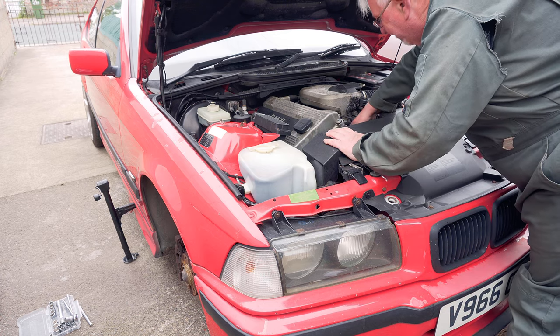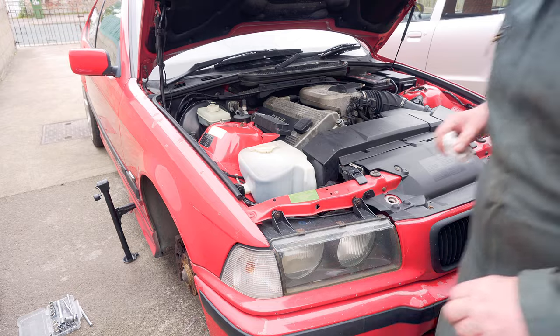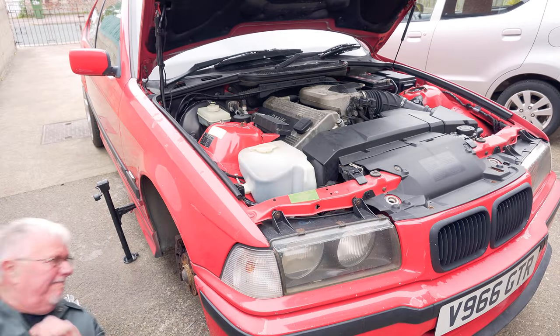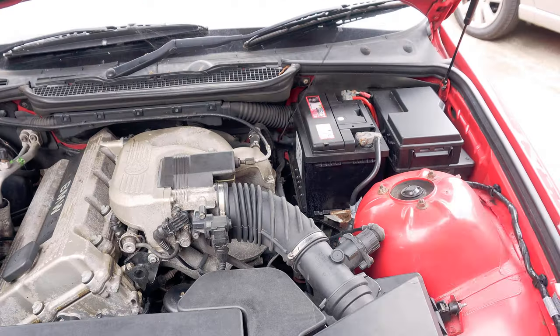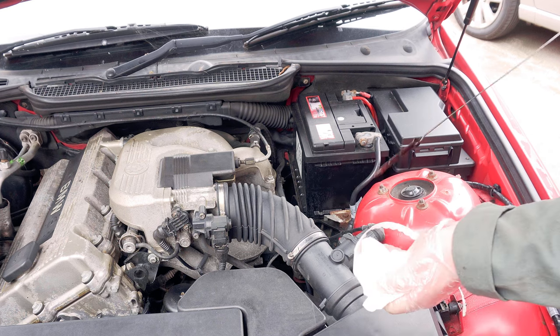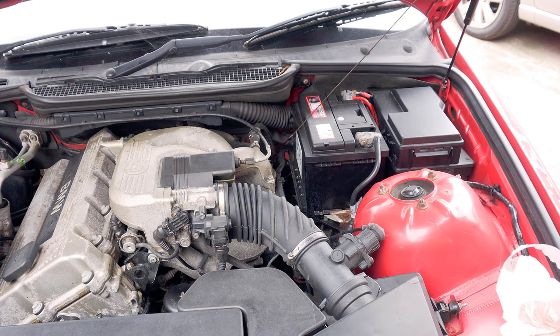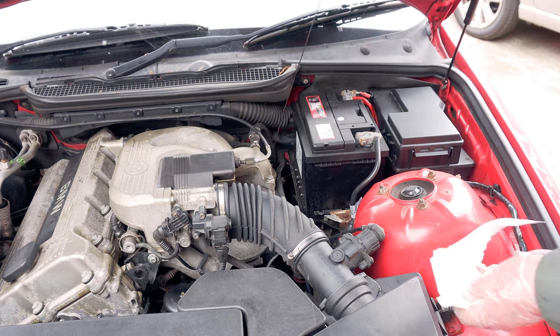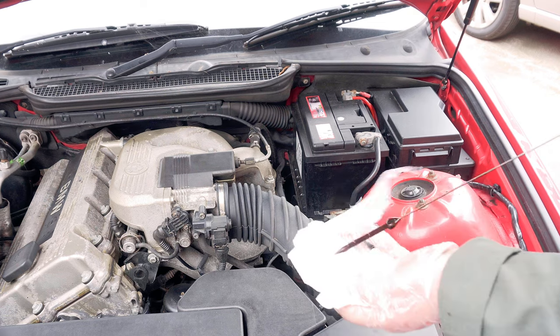Obviously you check for leaks both around the oil filter and underneath. I always fill it to the top mark on the dipstick — that way you know where you're starting from when you come to check it in the future.